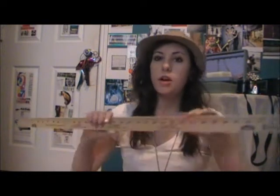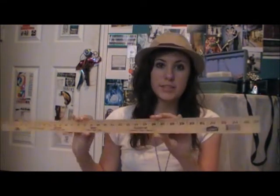Hey guys, today I'm making a picture frame that will hold all the jewelry. You're going to need yardsticks. I got these from Lowe's for $0.65 each, and I have four of them.